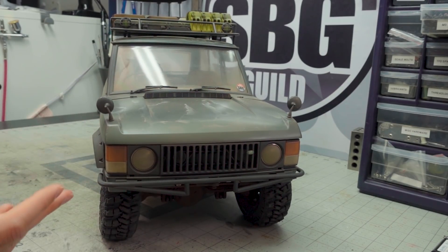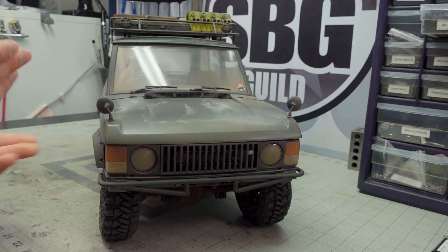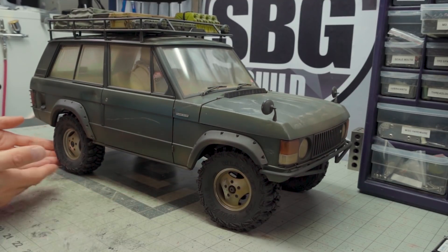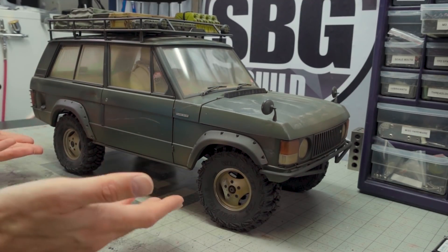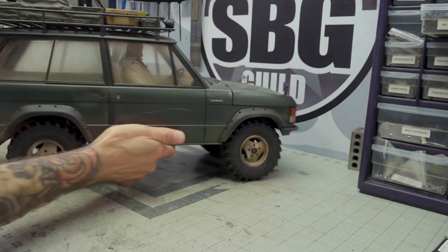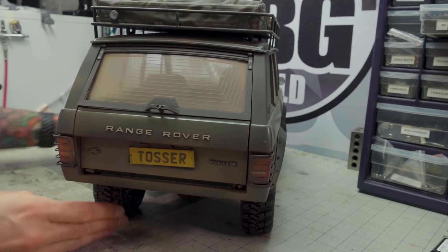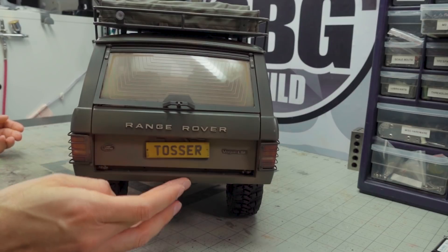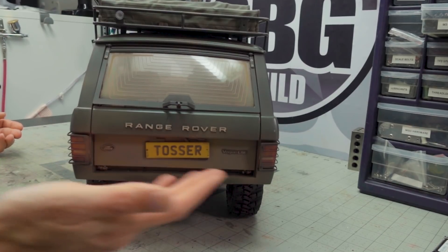I've done a ton of weathering. Since last time, fenders have been added, and CC hand wheels have been added instead of the 3D printed ones I originally had — these look so much better, especially now that they've been weathered up. The license plate is probably new too — I actually 3D printed it, sanded it, and applied it on the back of the truck. I'll leave it up to you to guess, or if you know, post down below what you think 'Tosser' might mean.